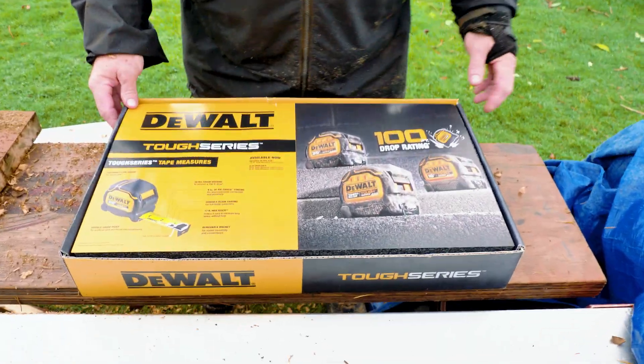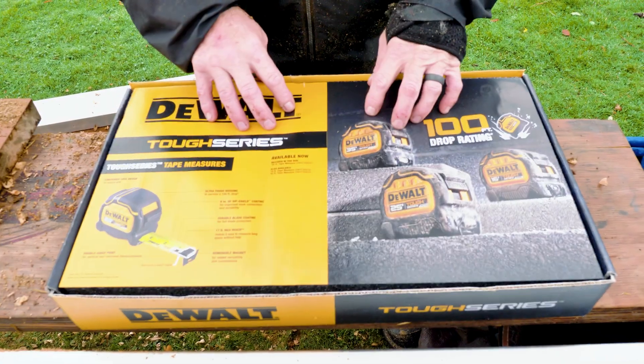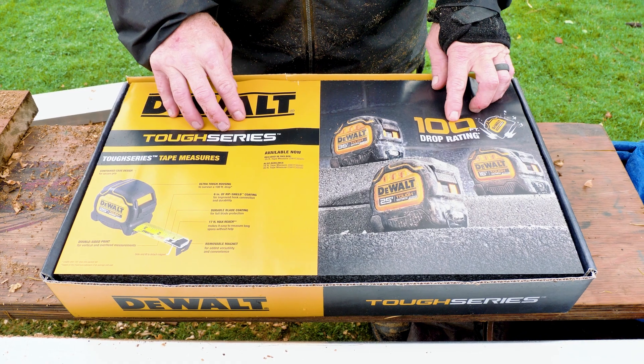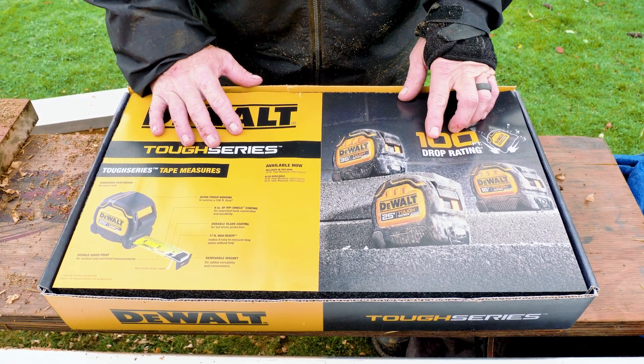Looks like we're gonna get a tape measure or two in here. They say you can drop this 100 feet — I don't believe it. We have to go find a hundred-foot ledge somewhere and test this theory out. We're gonna find a building in Tacoma and drop this off the building. I wonder if we could put it up on our drone — take it up 100 feet and then drop it.